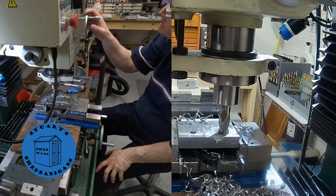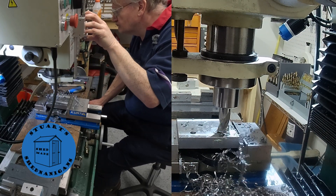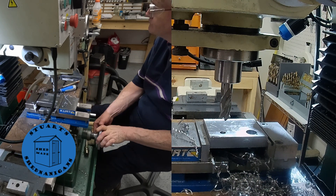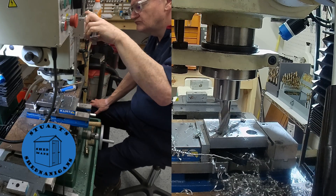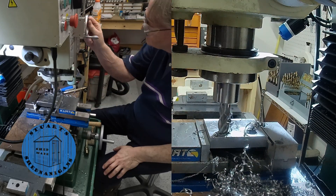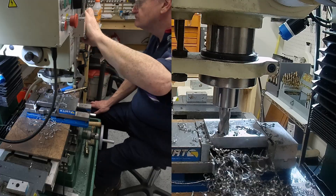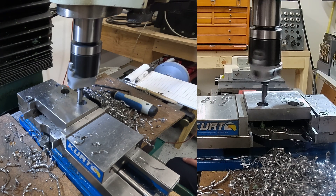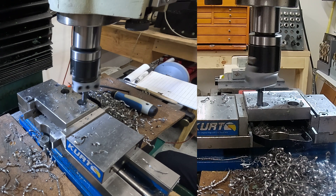I don't have an end mill big enough to do them in one shot, and in any case this machine is not rigid enough to do that. I don't have a large enough end mill to open these counterbores in one go, so I'm just using a boring head to open them up a bit at a time.